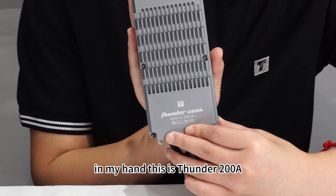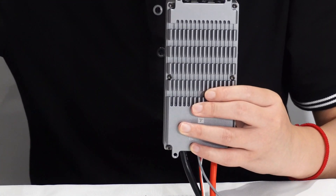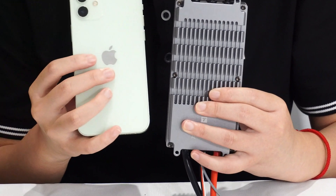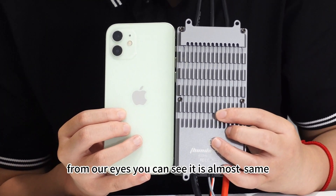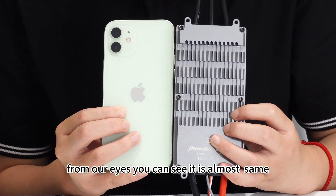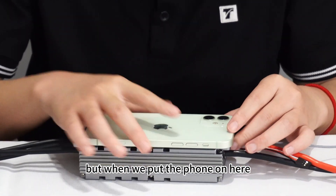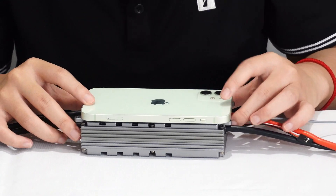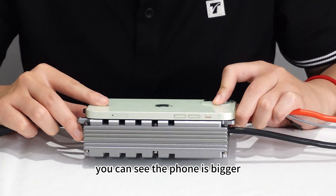In my hand, this is the Thunder 200. Here is the iPhone 12 for reference. You can see it is almost the same thinness, but when we put the phone on top, you can see the phone is actually bigger.